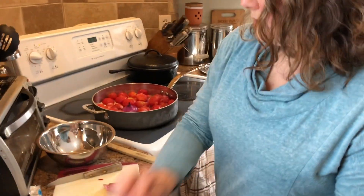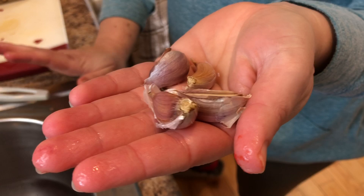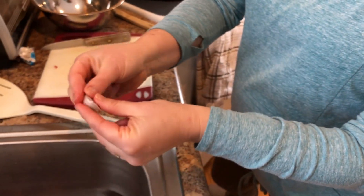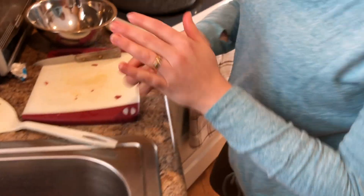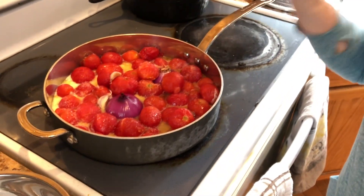Our next ingredient is four cloves of garlic. I'm literally just throwing them in with the peeling on — maybe take some of the bulk off, but this will break down in the sauce as it simmers. So we're just gonna throw those in there. Super easy peasy.